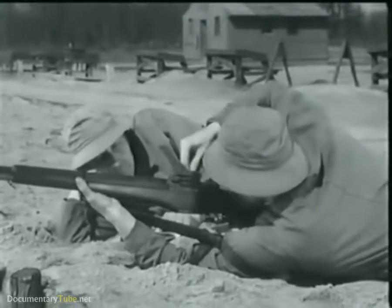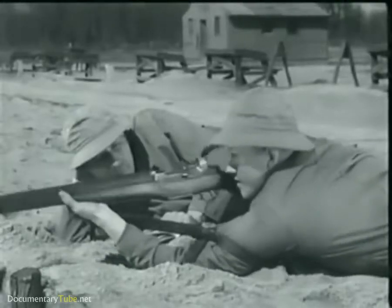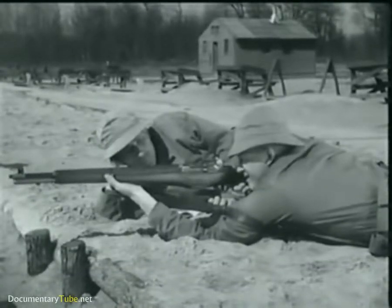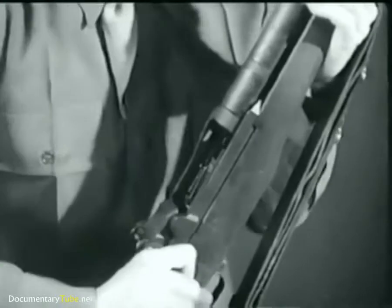The M1 is a semi-automatic, gas-operated and air-cooled weapon. It's fed from a clip which holds eight rounds. And only a fraction of a second after the trigger is pressed, a bullet is on its way. In this fraction of a second, many important steps occur. We'll take a few minutes and show you.